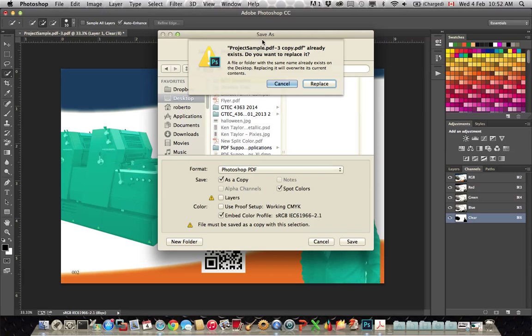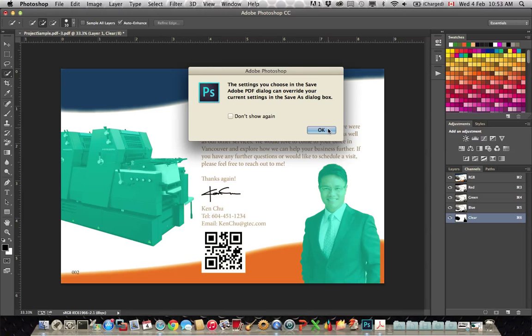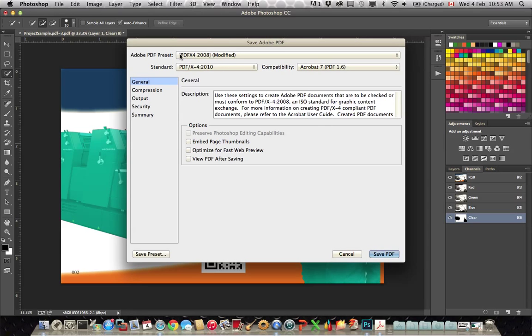So we click on Save. I've already saved this file before so I can replace it. We can click through this dialog box, and we want to make sure it's PDF X4. This is important so that we get all the components we need contained in the PDF.